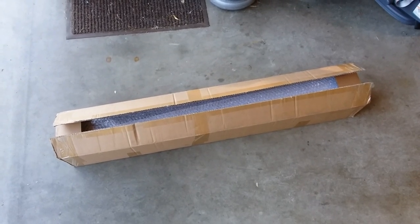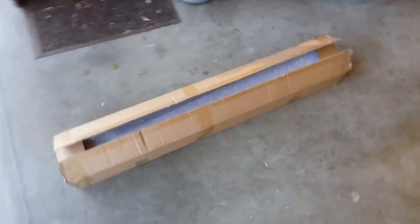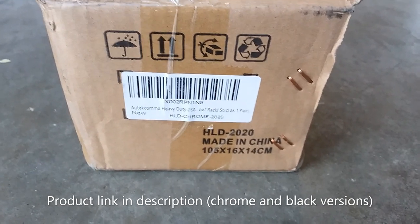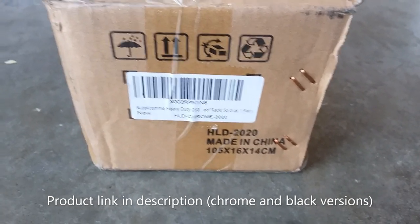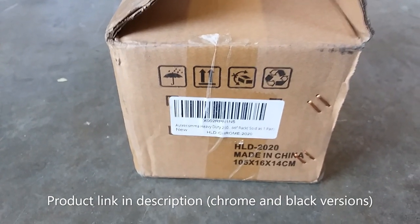Good day y'all. You're probably wondering what is inside this box. I am super excited to finally get this in the mail so I can install it on my car. This is the Autocama heavy-duty 260 pound rated roof rack that I'll be installing on my Toyota Highlander.